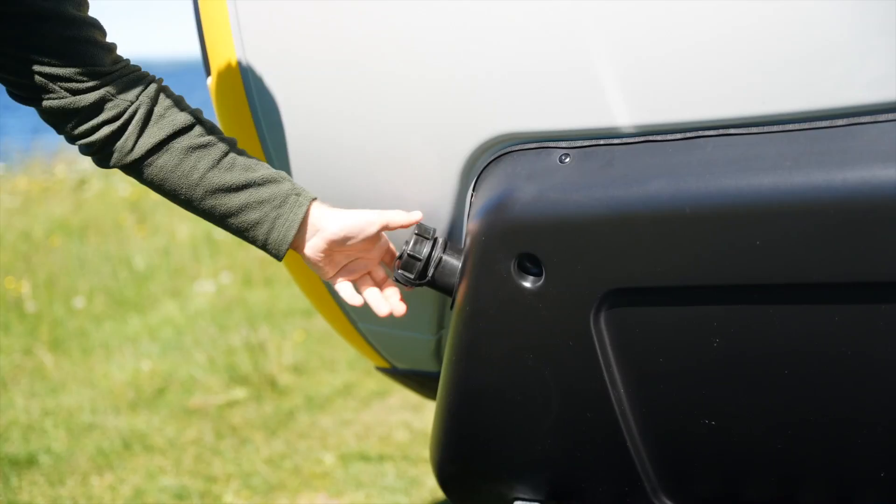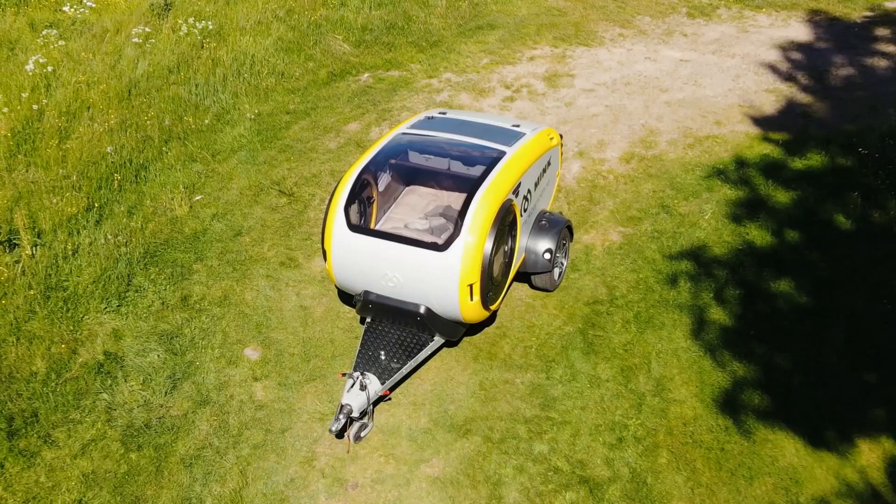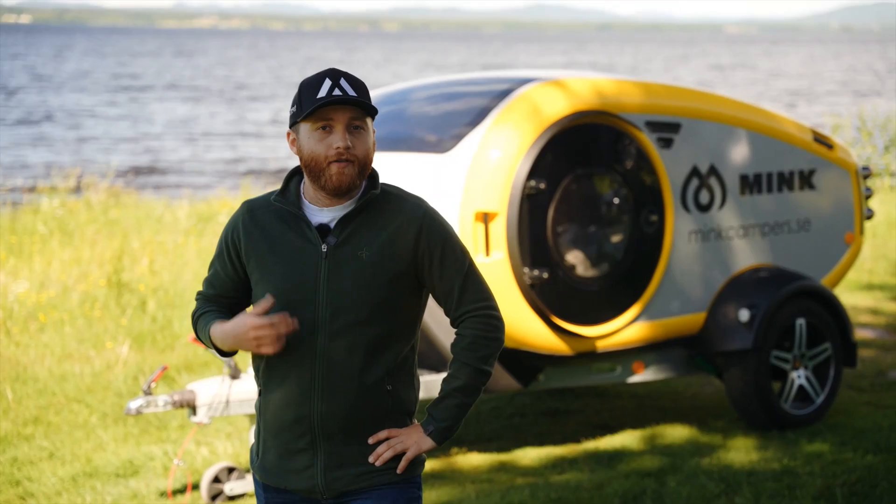At the front of the camper you will find a 12 liter diesel fuel tank for the heater and a ball hitch where you can attach a bicycle rack. In the chassis you will find an outlet for a defa cable. Once connected, this will help you charge the battery and give you the opportunity to use the 230 volt power outlets in the camper and also in the kitchen.